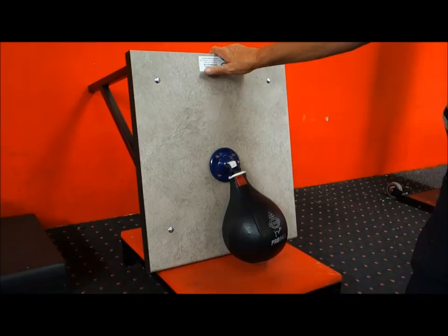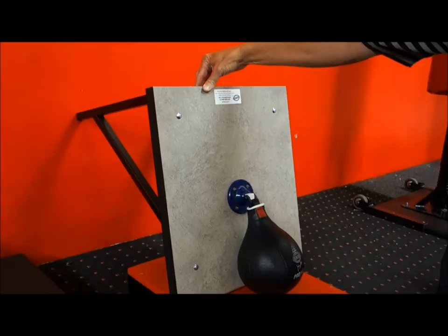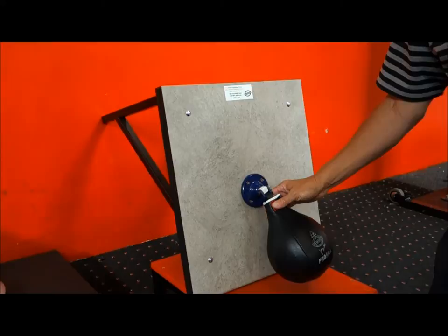This is the complete Jim Bradley Speedball unit. From our hand-picked garment leather to our polycarbon swivel, our 35mm rebound board and our brackets. All this is the result of many years of research and development, and we are market leaders in speedballs and associated products.